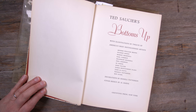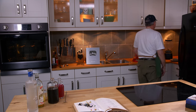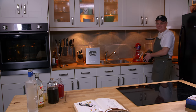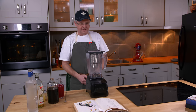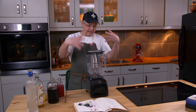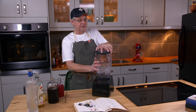In 1951, blender drinks were creeping into cocktail books, and this is the first time I'm doing one. There's probably a half dozen blender drinks in here, and in 1951 they start to become more and more prevalent as this machine found its way into more and more houses — something that you could do at home.